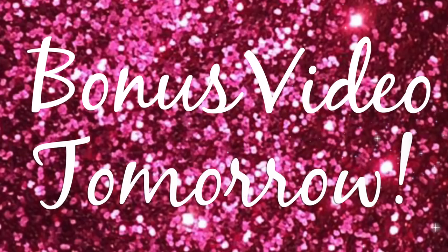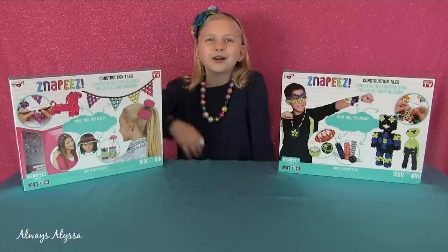Come back to my channel tomorrow — there's gonna be a bonus video. Hi guys, welcome to Always Alyssa.